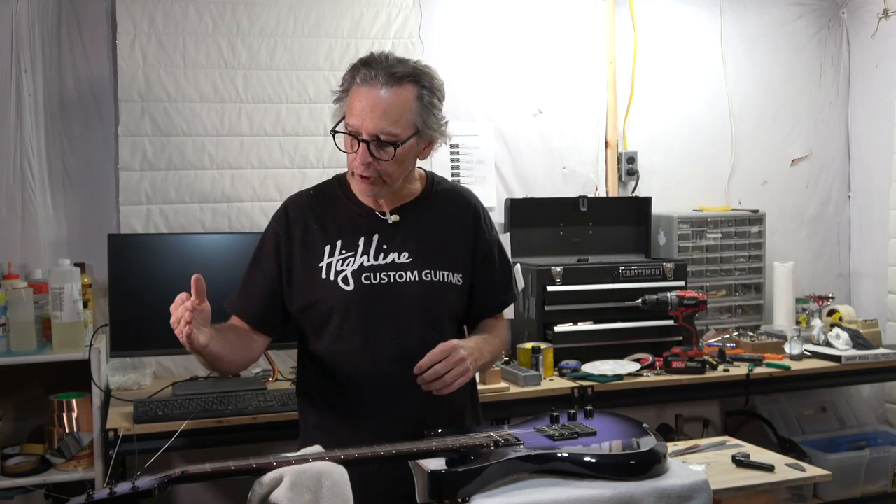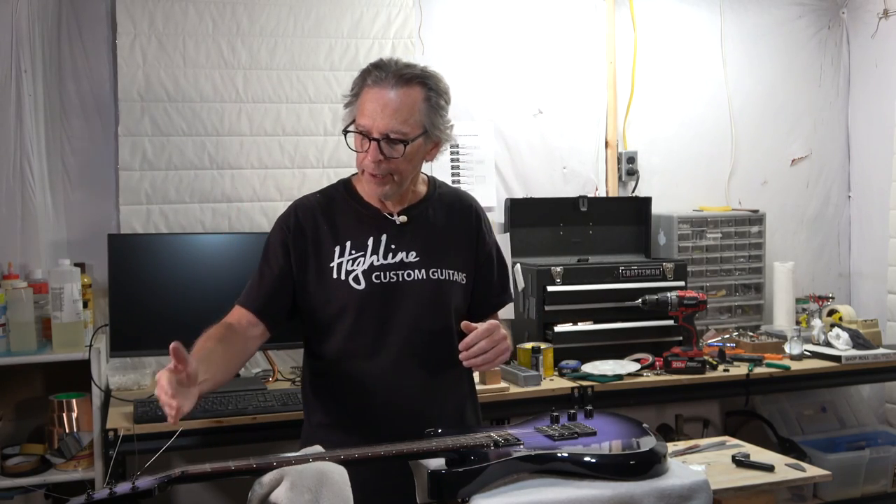There are however several factors which do have a significant impact on the sustain of your guitar, and these are factors which you can manipulate. I'm going to start up here at the nut.